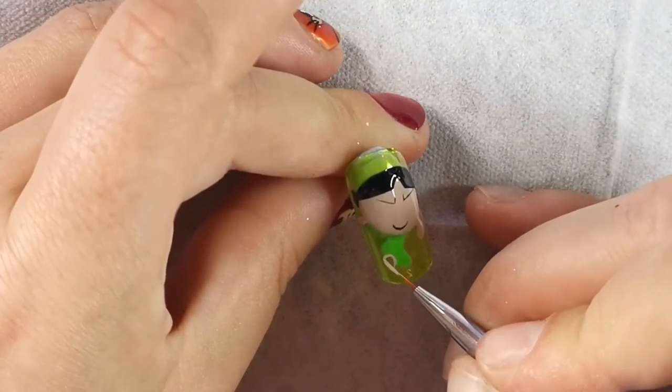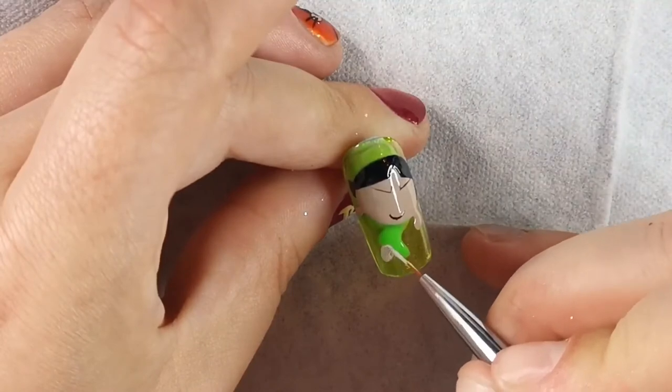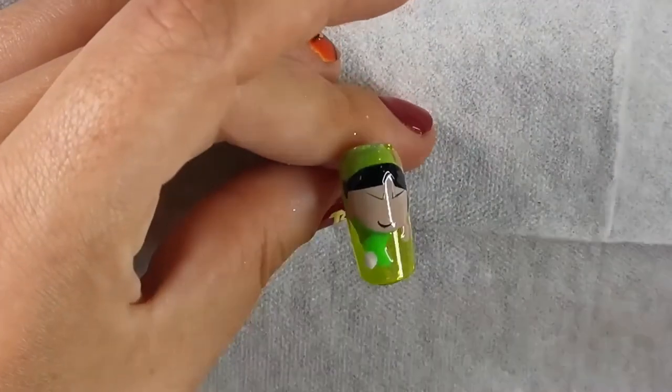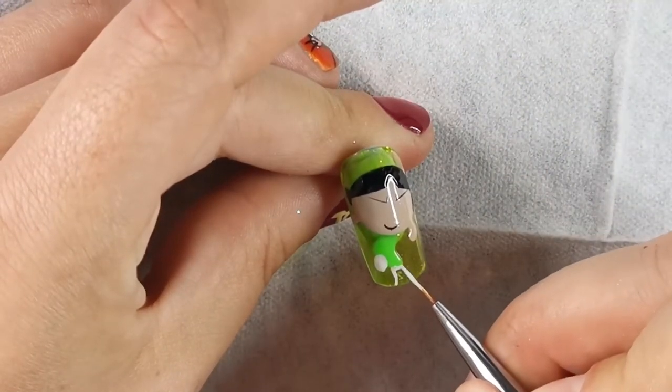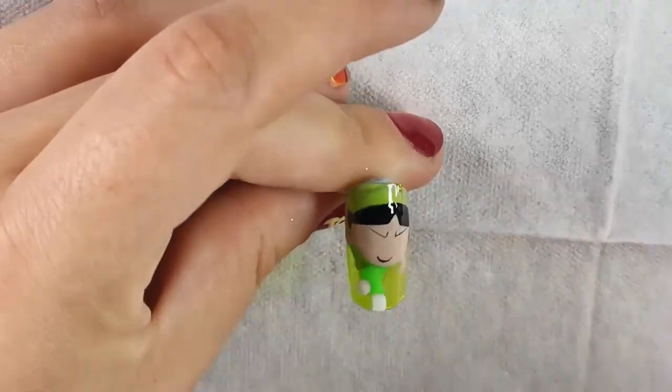So I'm going in with the white gel paint from Candy Coat and keeping my pressure real light again as well. I'm doing her socks or legs - can't decide. So I'm going in with them and then I go in and do the outline of the whites of her eyes as well. Keeping your pressure light with minimal product on your brush - broken record, but it matters.